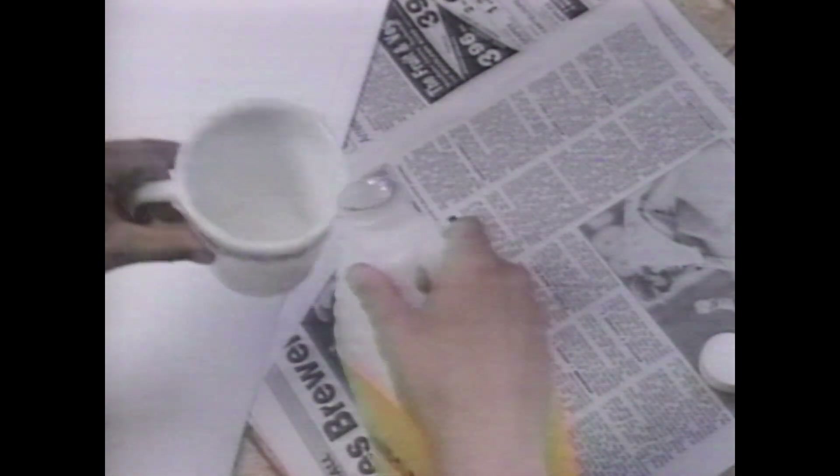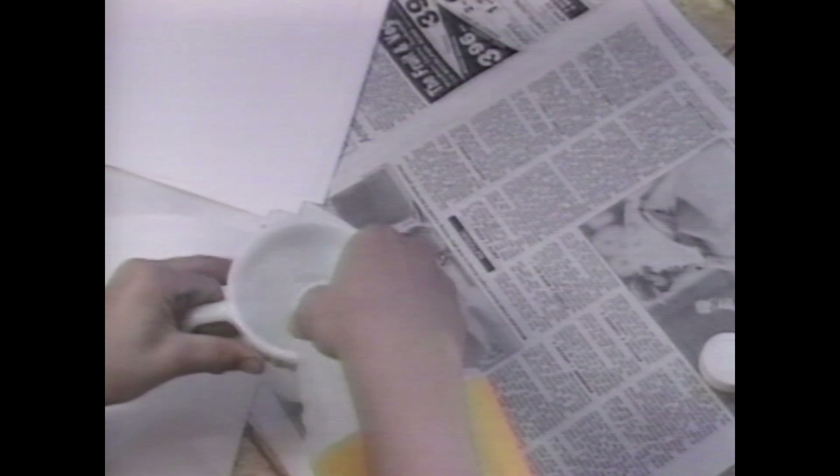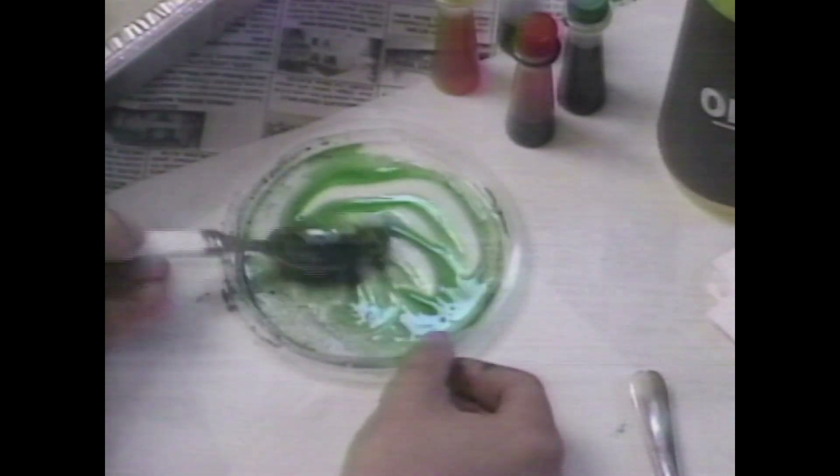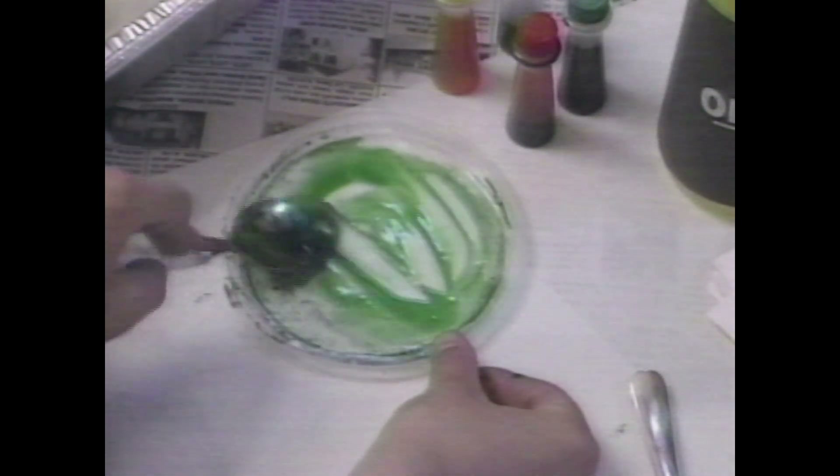Now let's take the vinegar and pour it in a cup. We need just about a full cup. There we go. Vinegar down, and drop it in the water. Doesn't look like there's anything different. Now we'll take the food coloring and the oil. Put a spoonful of oil and mix it all up. Get it stirred up really well. There you go, nice blending.